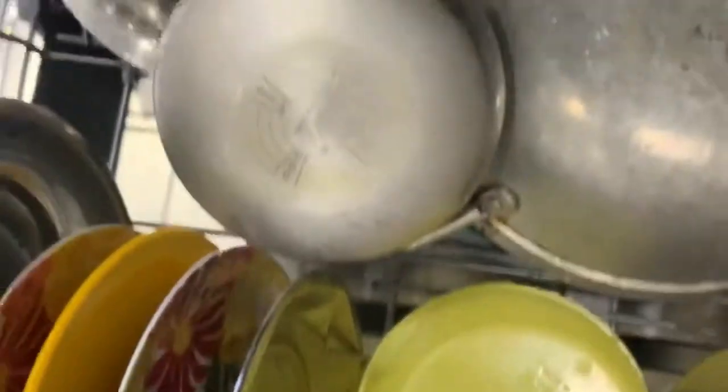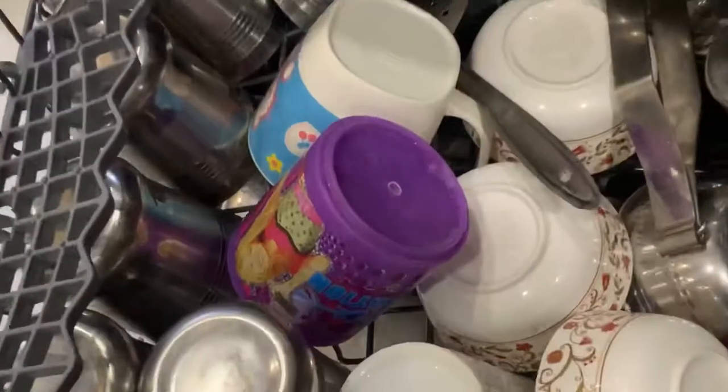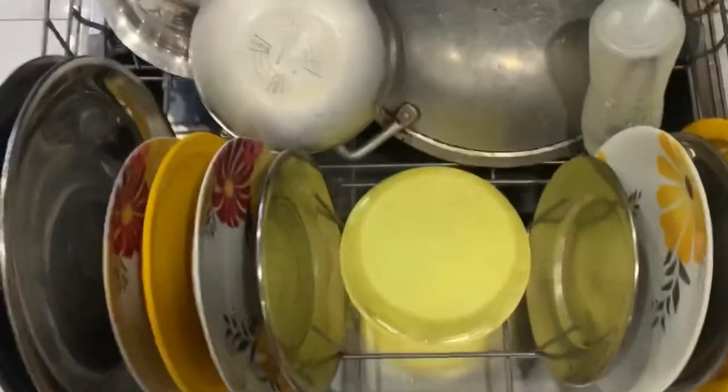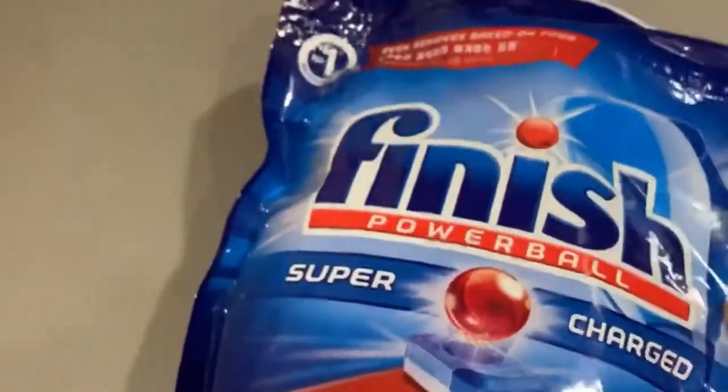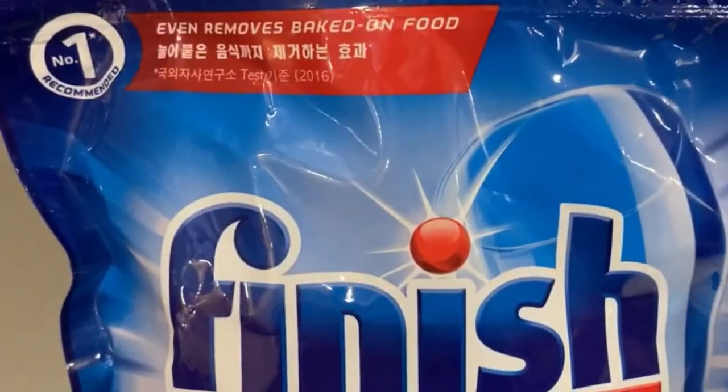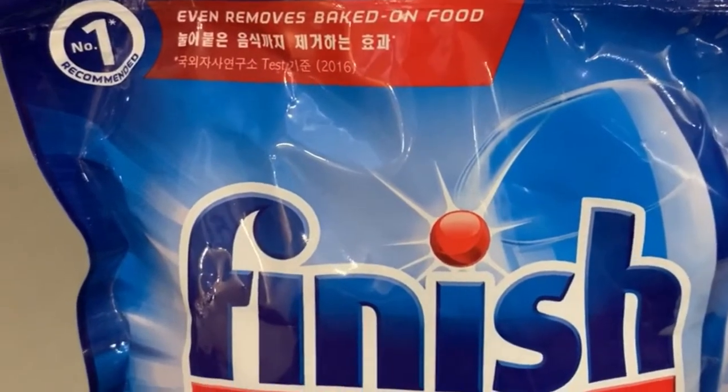Earlier I used to use IFP tablets, but during the lockdown I wasn't getting them from anywhere, so I'm just trying this — just experimenting. Let me see how it comes out. This is the pack that I've purchased and received today.